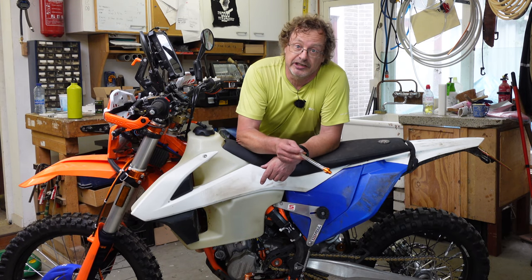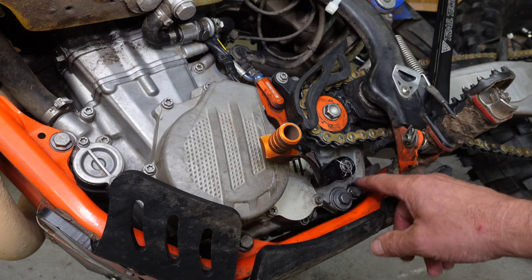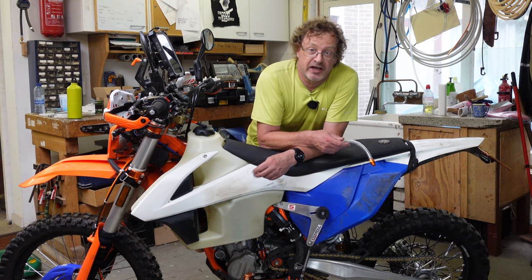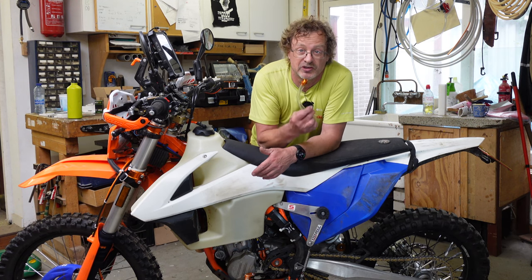When I change oil on my KTM EXC, the plug is right around there and if I don't want to make a mess out of my bash plate I would have to take it off. No big deal, it's only two bolts, but with this tool it's just a bit easier.